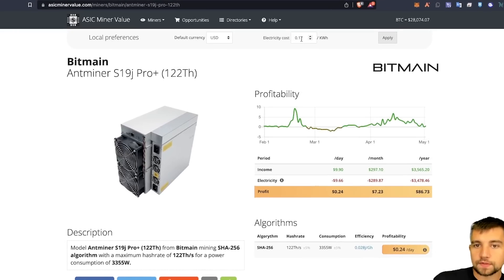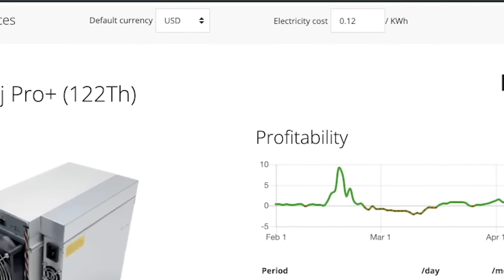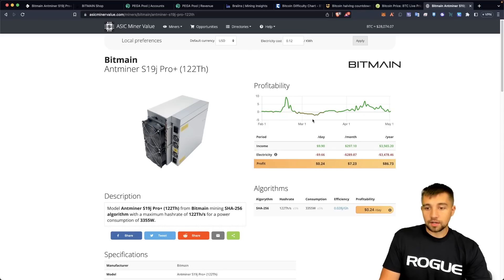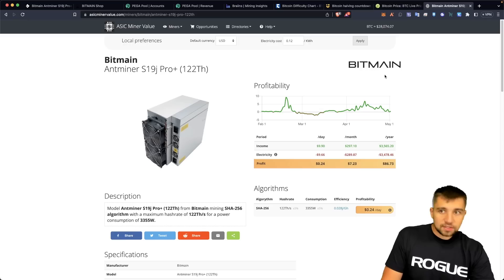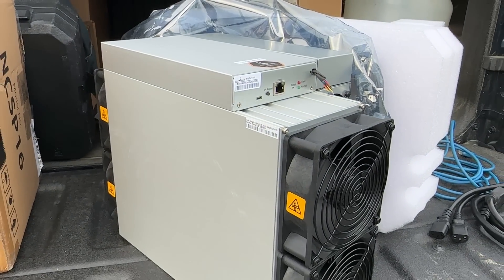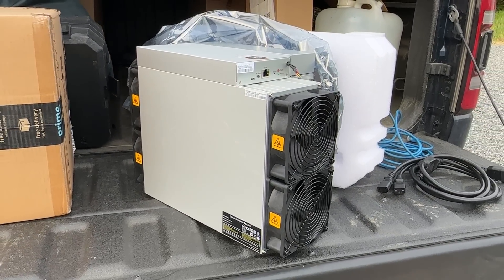This 122 TH/s model is projected to earn about $10 a day in Bitcoin mining profits. If you have 12 cents per kilowatt hour electricity, this will cost about $9.66 to run. 12 cents is a pretty average residential electricity rate these days, which makes this about a quarter a day profit — not all that great. Bitcoin right now at the time of recording is trading at $28,000. I firmly believe we will see a $100,000 Bitcoin, which means in retrospect I could tread water, pay the electricity bill out of pocket, hodl, and potentially see a 4x — mining $40 a day while costing $10 a day at this electricity rate.